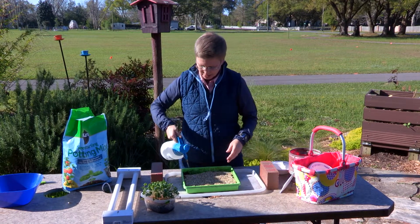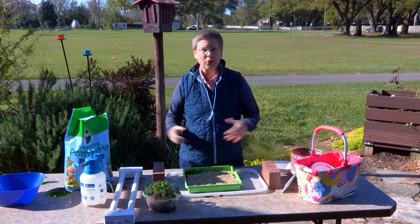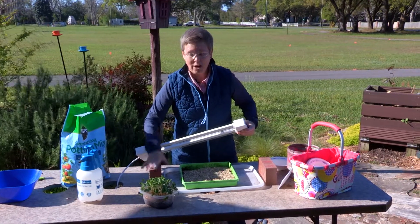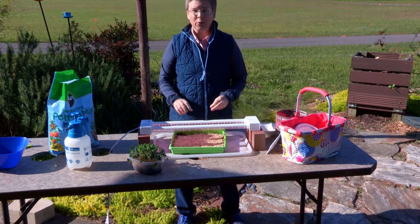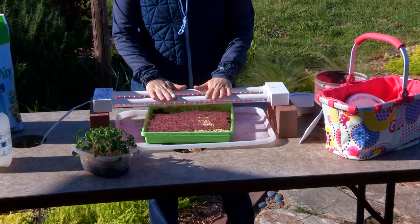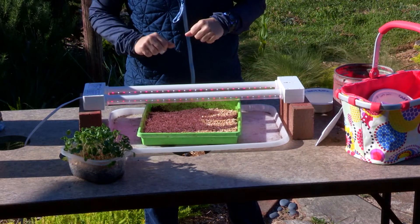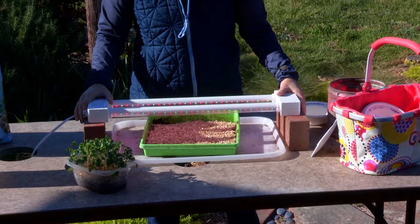Once the seedlings germinate, they really need bright light. If you don't have a greenhouse or a very bright window, stores offer grow lights — I have my own setup here with a light mounted on bricks. Once the seedlings emerge, place the light over them to help them photosynthesize until harvest in about a week. If the light isn't close enough, the seedlings will get too leggy and lose some flavor and appearance, though they're still edible.